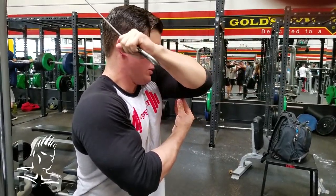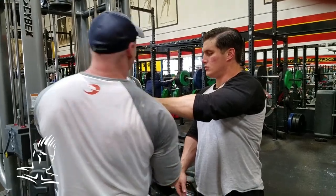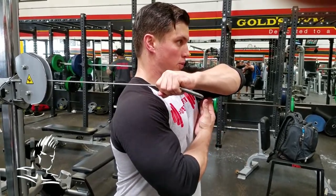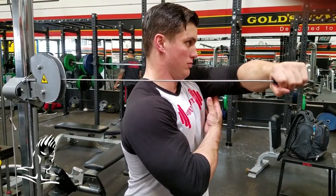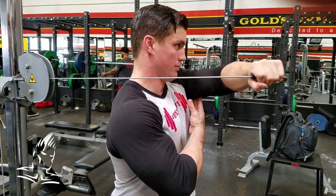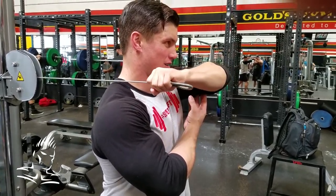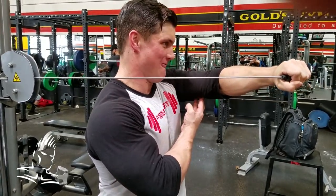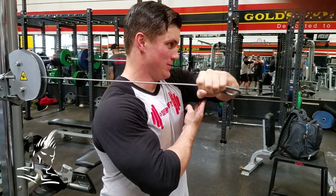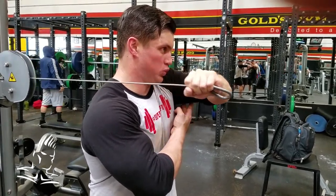Now instead of changing his body angle, he's going to keep his body angle in the same place but change the direction of the cable, so now the pressure comes from straight behind him rather than behind and up. This is just a subtle change, but it will affect the way the muscle works and get different muscle fibers. Doing things like this is excellent for supersets — exhaust yourself in one position, drop the weight slightly, switch to another position, and keep going. This goes for any body part, not just the triceps.